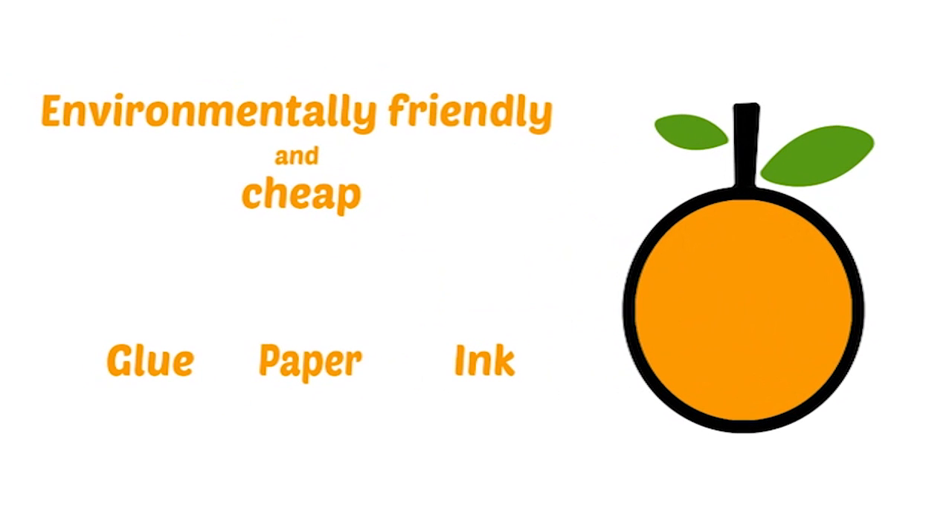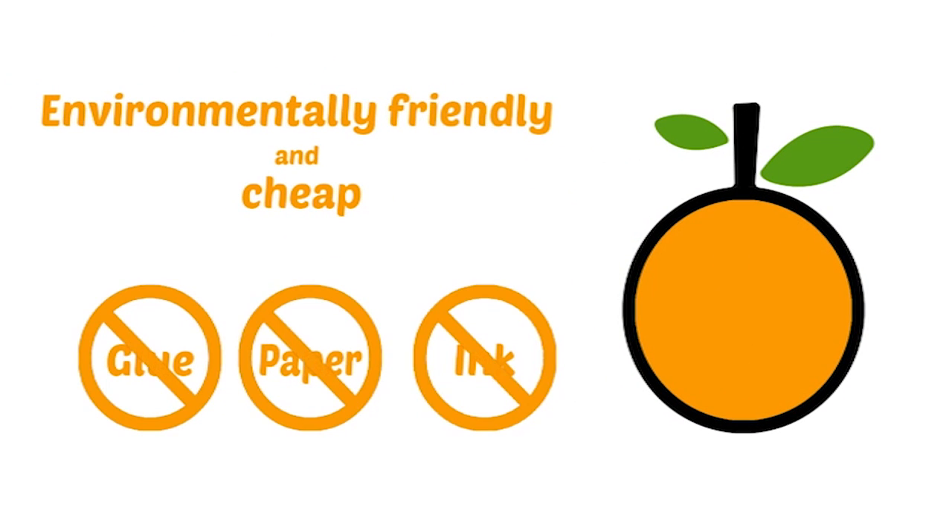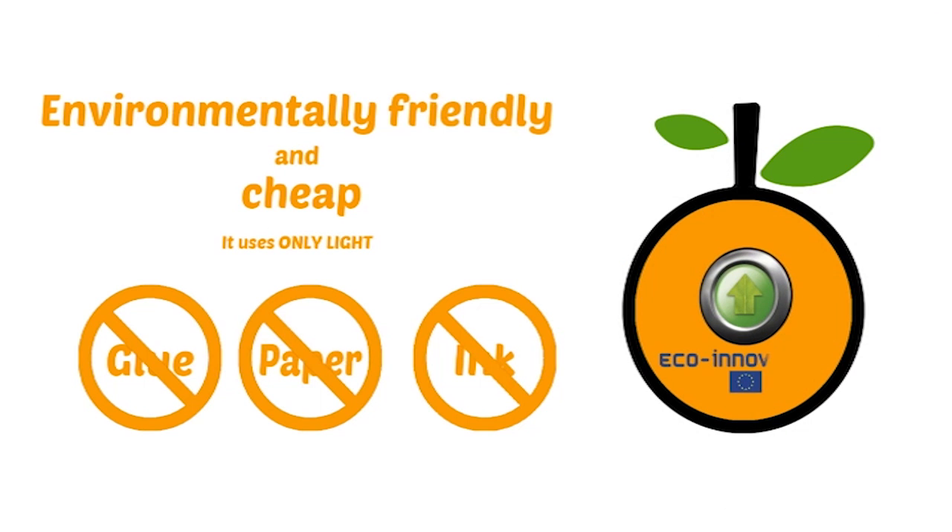First, it's environmentally friendly, and it's cheap, because it eliminates the use of paper, inks, glue, and only uses light. That's why it was developed with the support of the Eco-Innovation Programme of the European Union.